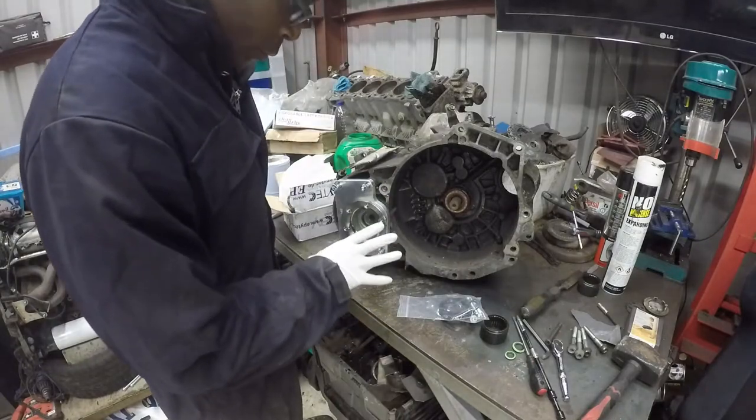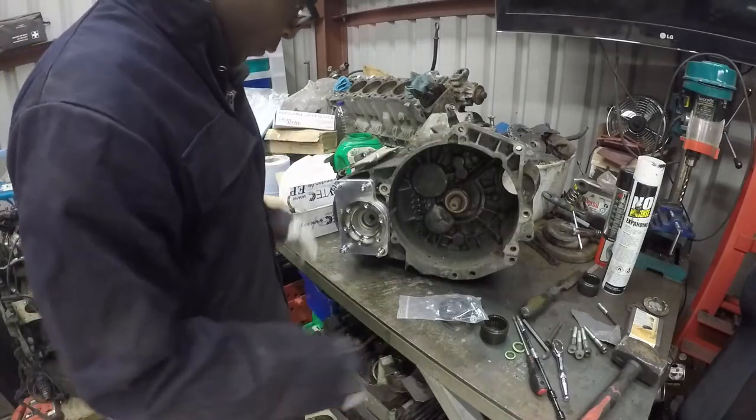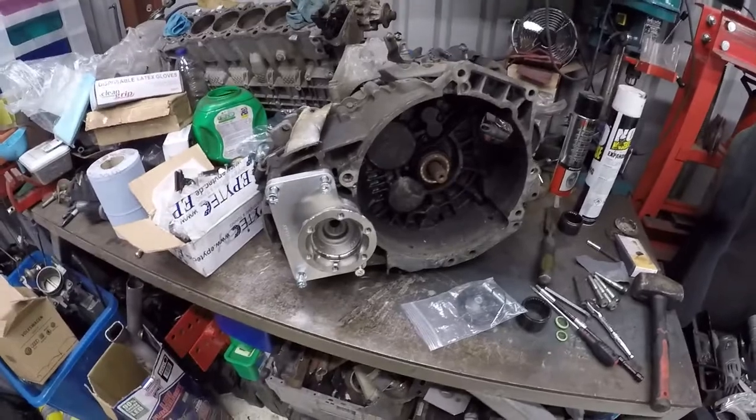I'm not going to bolt this down properly yet because I want to give the gearbox a good clean, but I wanted to show you the process first and check they fit. This video is relatively short, but I just wanted to show you the process of fitting the Epitech kit. The instructions are quite comprehensive anyway, so you probably won't need this video if you're trying to do it yourself, but it's always nice to see it being done. That's the Epitech O2M four-wheel drive to two-wheel drive kit. Thanks for watching, and I'll catch you on the next update.